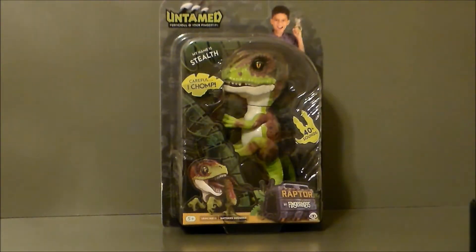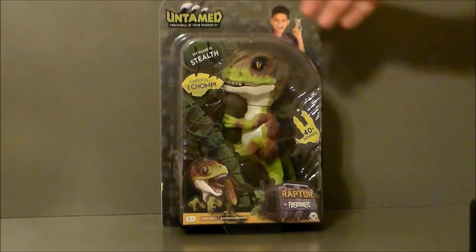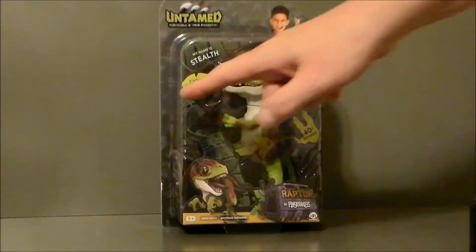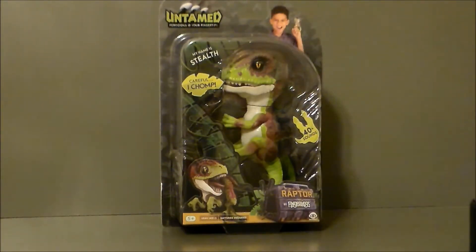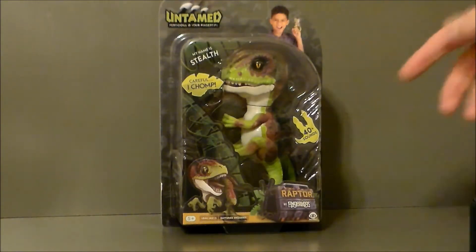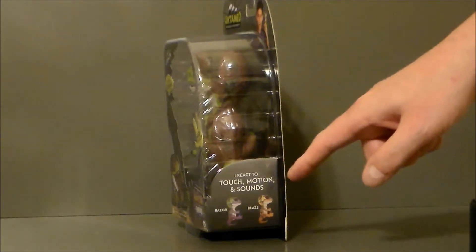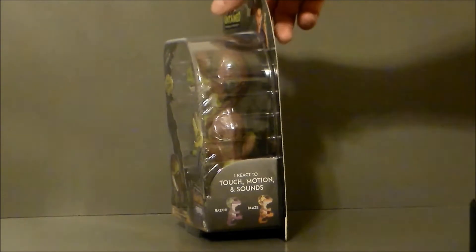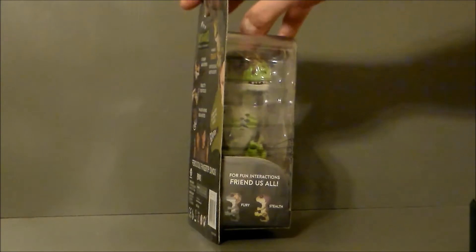It's got a very different look from the original Fingerlings. It says "Untamed" up here, "Ferocious at your fingertip," which has got a little boy up there with the little raptor. It's got 40-plus sounds and says "Careful, I Chomp." This one is called Stealth, and they've got four of them available. It says "Raptor by Fingerlings" and it reacts to touch, motion, and sound. There's also Razor and Blaze on that side, and Fury and Stealth on the other — so those are all four of them.